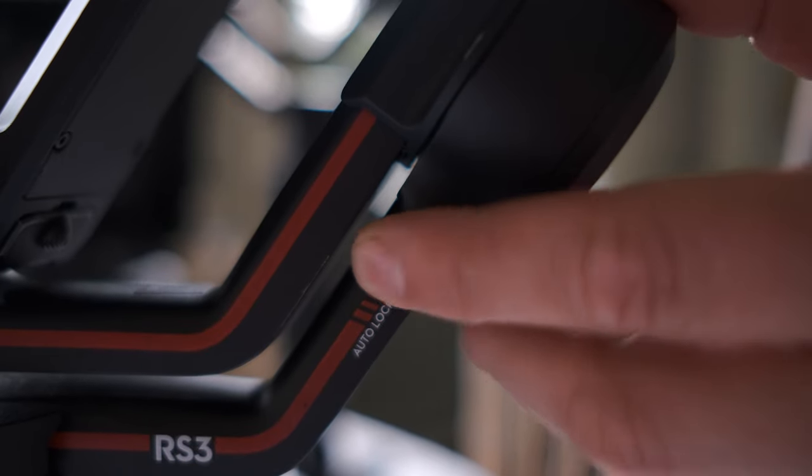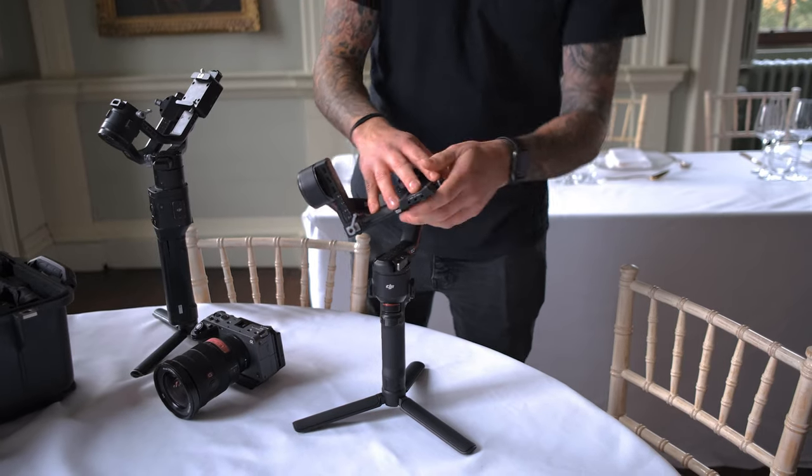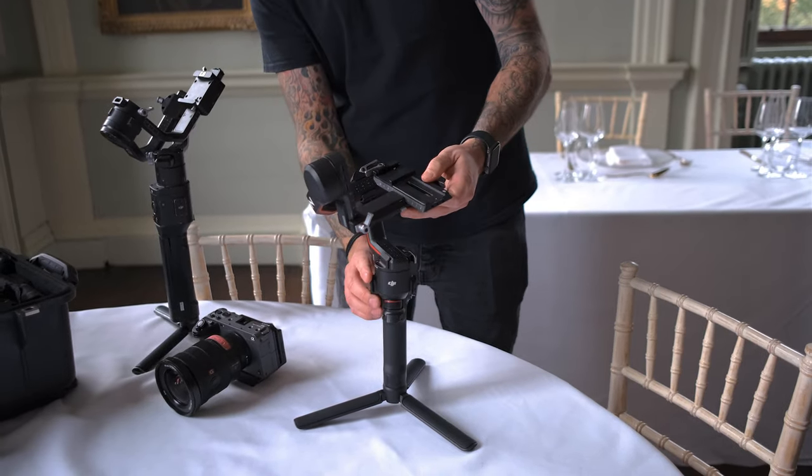The gimbal comes locked, so we have to unlock each point to make it free-flowing. You've got one on the side, one on the top here, and one on the pan at the bottom.